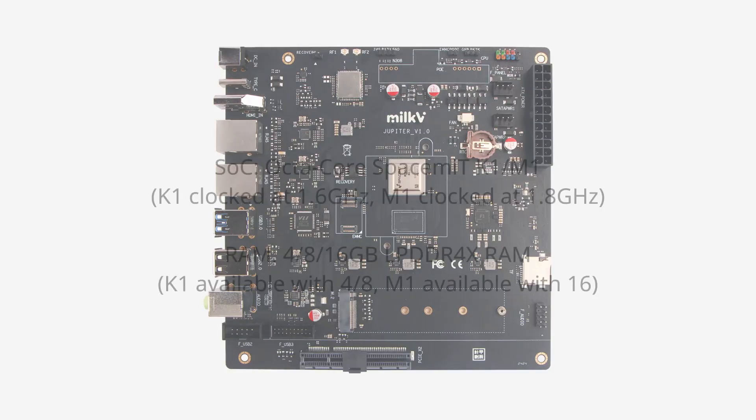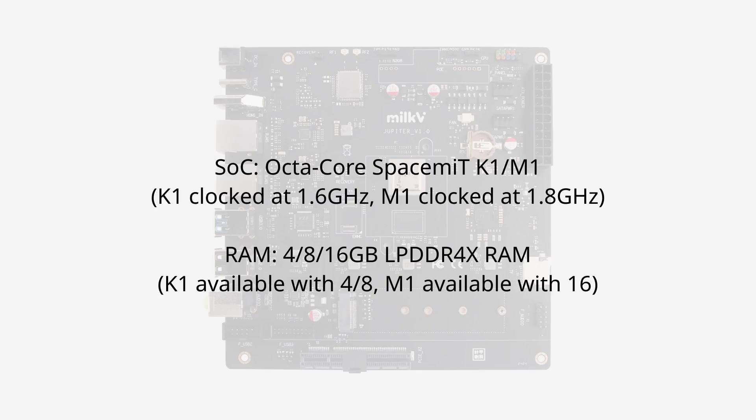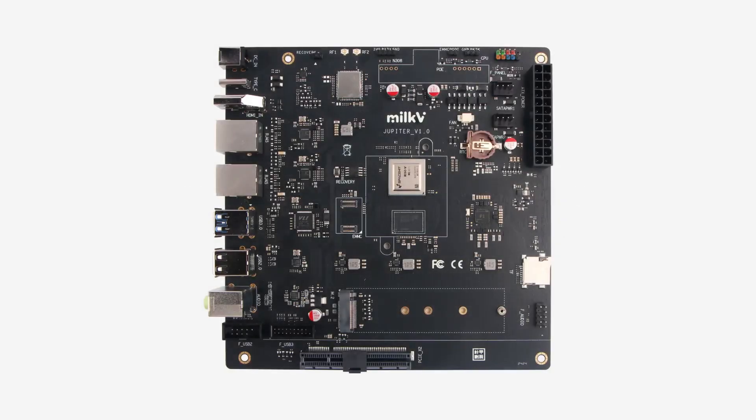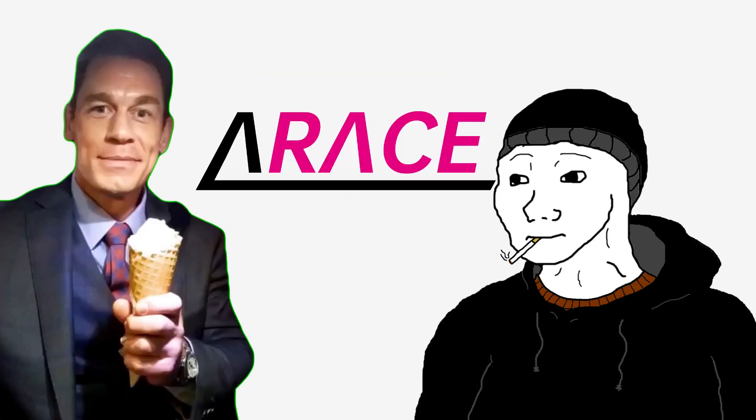In terms of specs, we're rocking an octa-core SpacemiT K1 system-on-a-chip clocked at 1.6GHz, and this board is available with either 4, 8, or 16GB of RAM. It's worth noting the 16GB model comes with the SpacemiT M1, which is clocked at 1.8GHz. The SoC also has an Imagination BXE-4-32 GPU, and the board is powered through either a 12V barrel jack or a 24-pin power connector. If you're based outside of China, you can buy this board unofficially through AliExpress, or officially through Arace Tech.